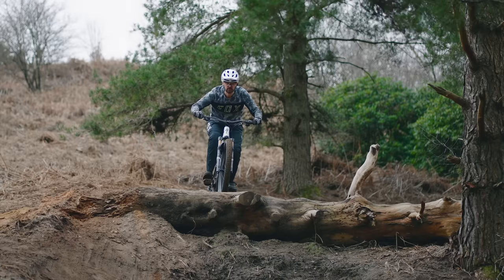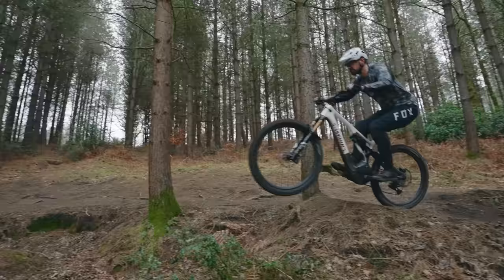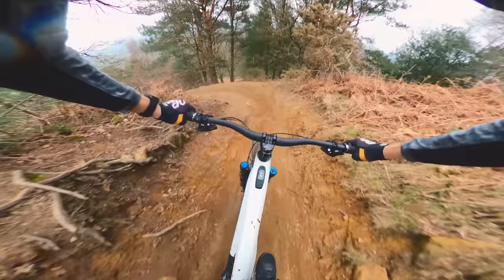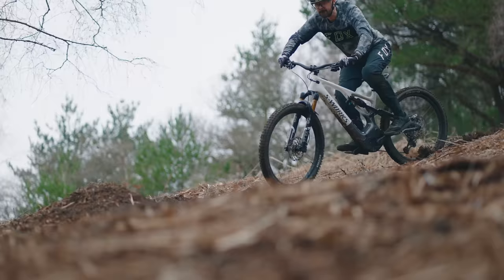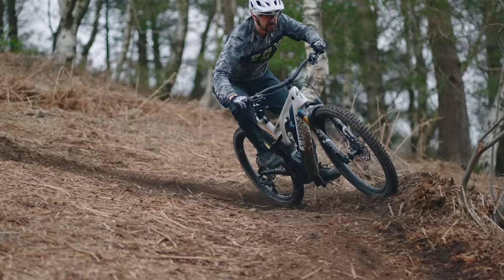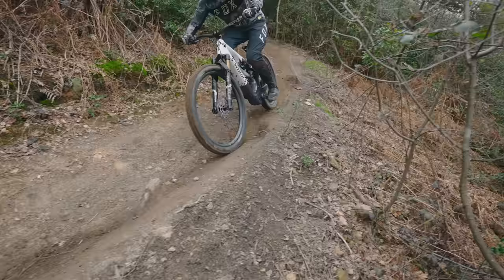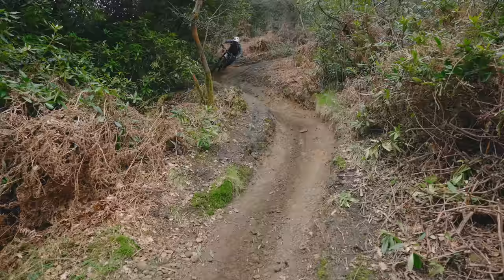I'm riding the S5 — it's six foot three, or 191 centimeters — and it fits me perfectly. The reach is 502 millimeters, and I measured the head angle at 64 degrees using the headset reducer cup and the bottom bracket set to high. There's also an S6 size if you need something bigger — that's got a super long reach of 532 millimeters, which is by most e-bike standards incredibly long.